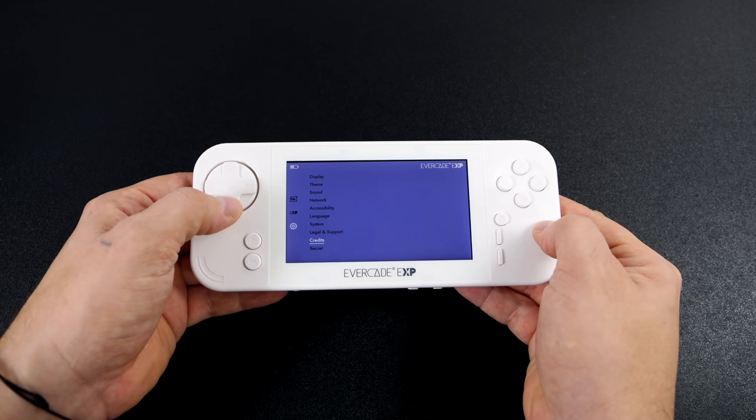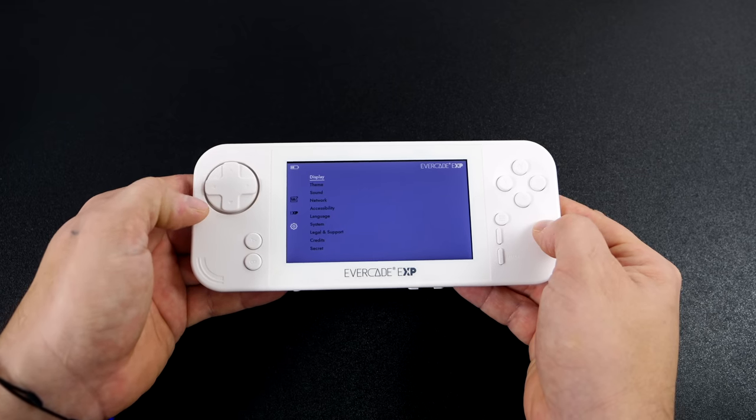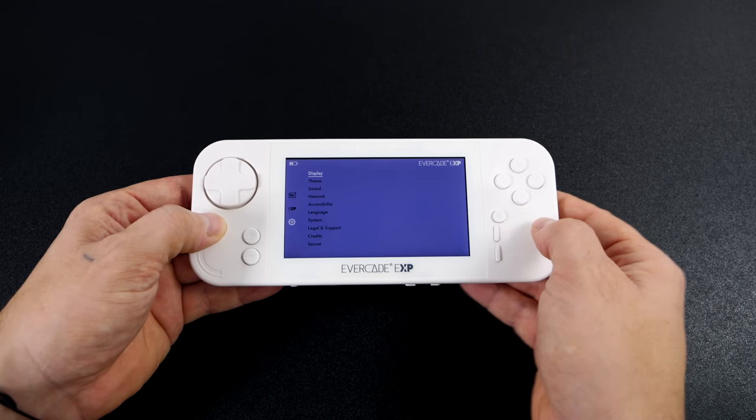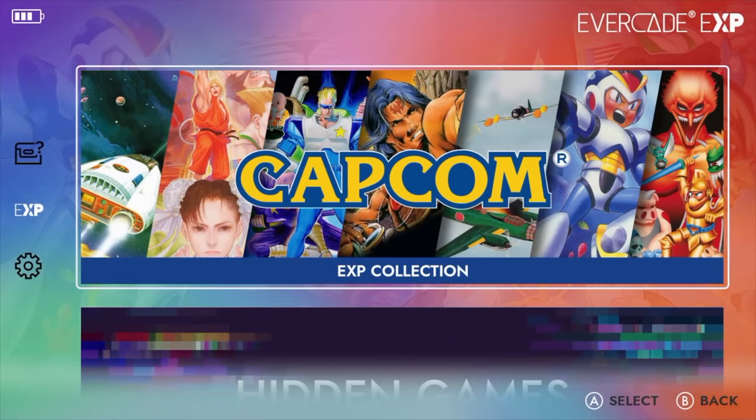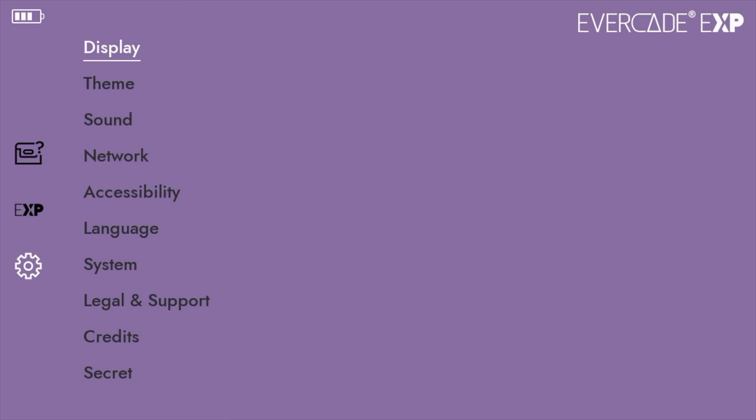Heading down to the settings, we've got a lot of stuff to mess around with. I'm going to connect this to my game capture so we can get a better look, but there's some awesome stuff here when it comes to customization — scan lines and things like that. We do have system-wide sounds and music, and going down to the bottom there's a secret code menu which could unlock a few features.